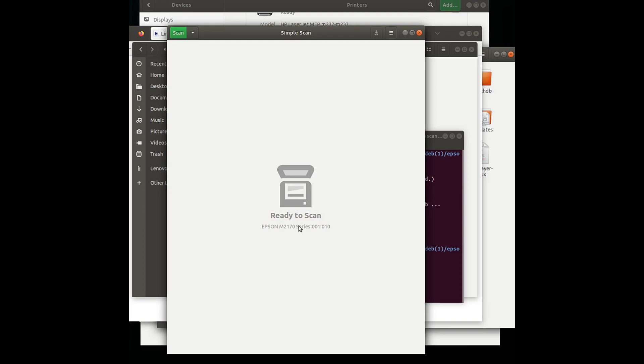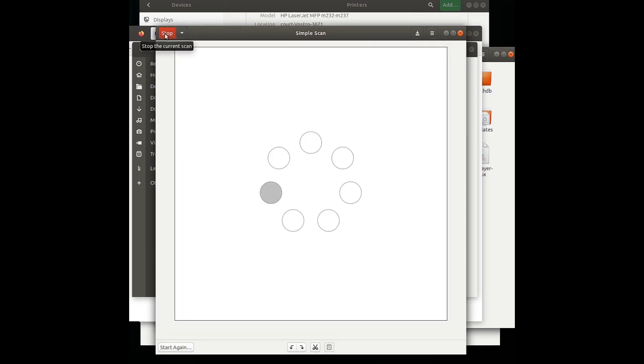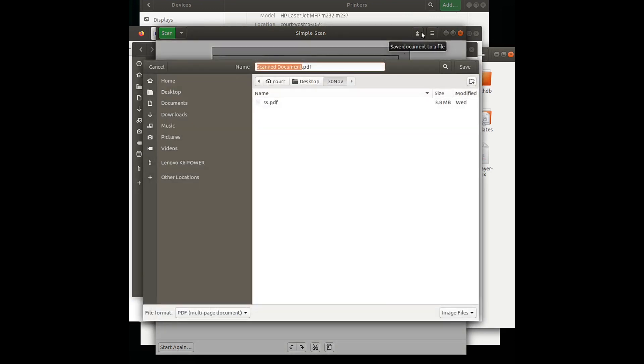We can start scanning by pressing the scan button. The scanner is scanning. It is successfully completed — we can save the file to our computer destination folder. Thank you for watching.